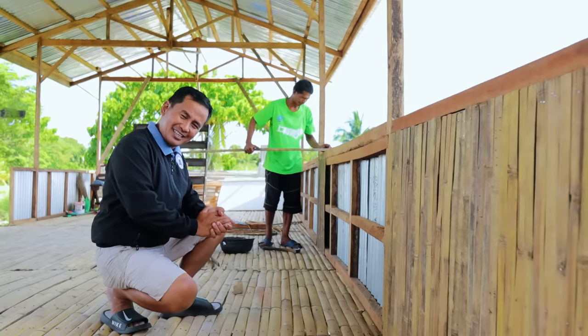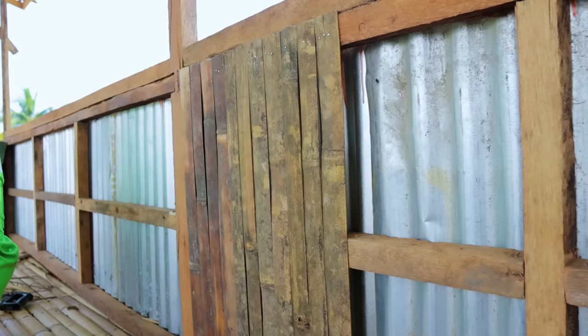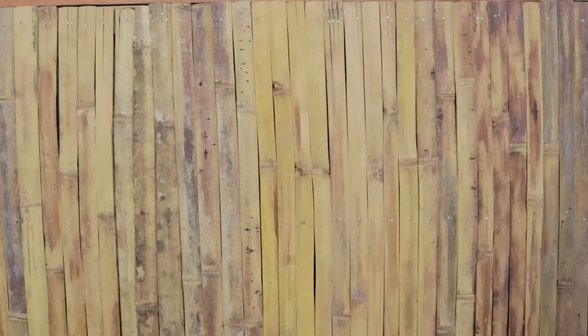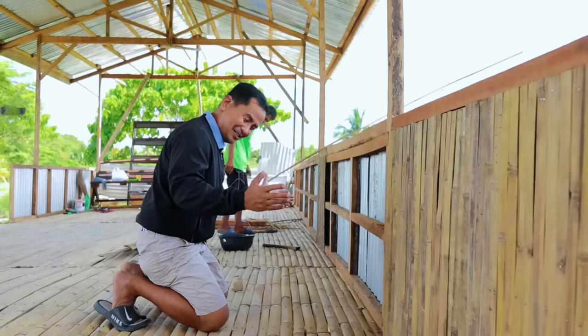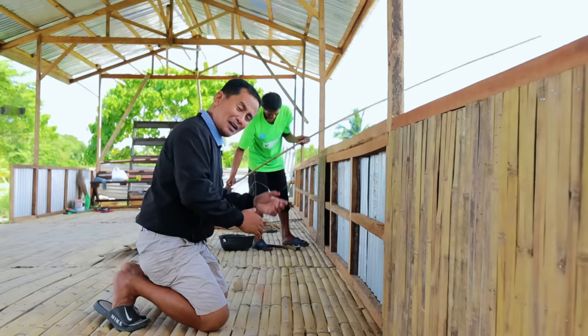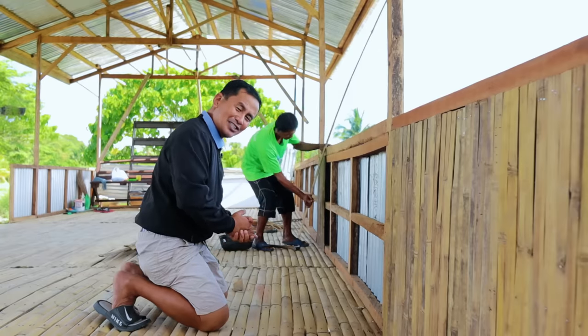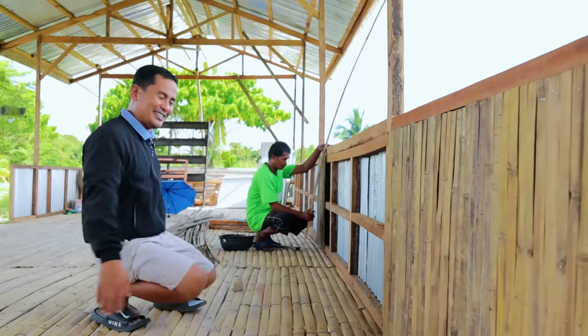We are expecting to finish this side, over there, and the other side this week. The painting of the varnish will start a little later today, so that's going to be our task today. At the back portion of this will be our kitchen. Come on, let's go and I will give you some idea of what's going to happen here.